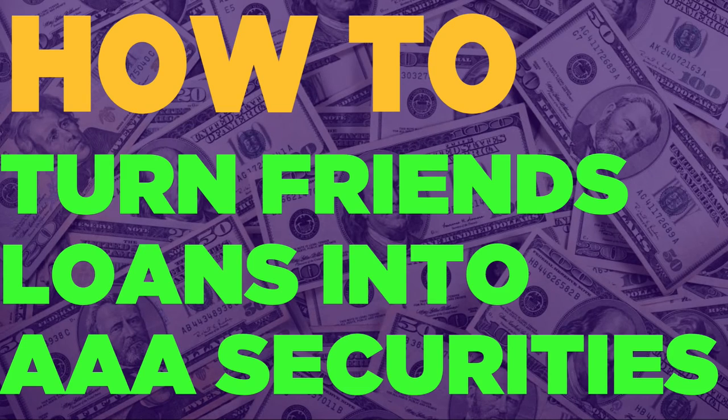Hey guys, it's MJ the Student Actuary, and in this video I want to show you how to turn your friends' loans into AAA securities. I must give a little warning: what I'm about to show you might be illegal in your own country without proper license and regulations, so just bear that in mind as we go through this video.